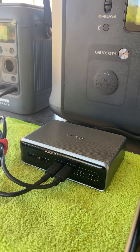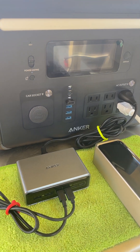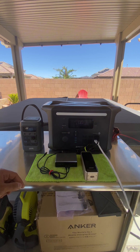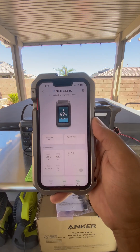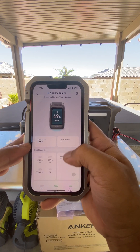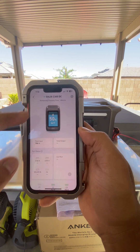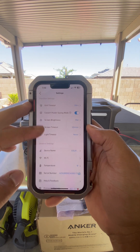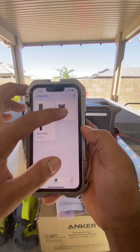What we're going to be charging with is an Anchor 200-watt six-port GaN charging station, and I'm going to be using my F1500 to charge the C300. Right now we have two ports going into it, totaling an output of 200 watts, and as you can see in these settings we have no control over the wattage.